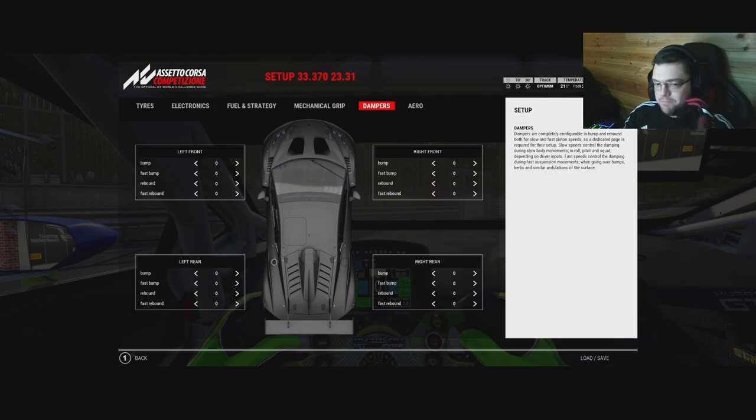Rebound damping is how quickly the suspension returns to its natural position. Think of it like this: you're on the brakes going into Maggots-Becketts at Silverstone, bleeding off speed into that tight right before the Hangar Straight. Do you want the front of the car to stay pitched down longer from braking, or do you want it to return to neutral quickly to get more rear traction?